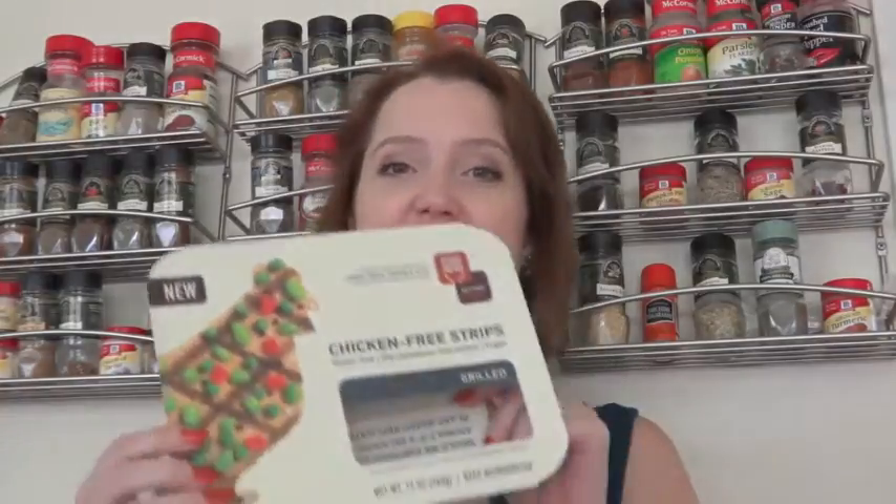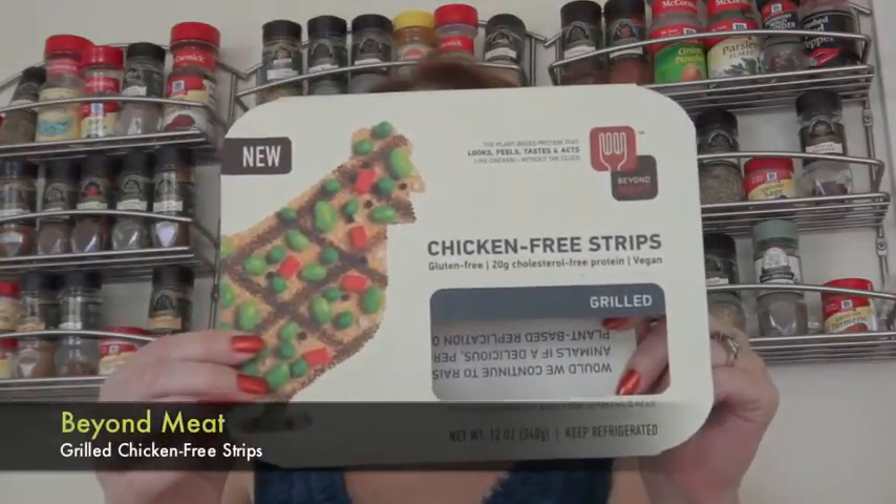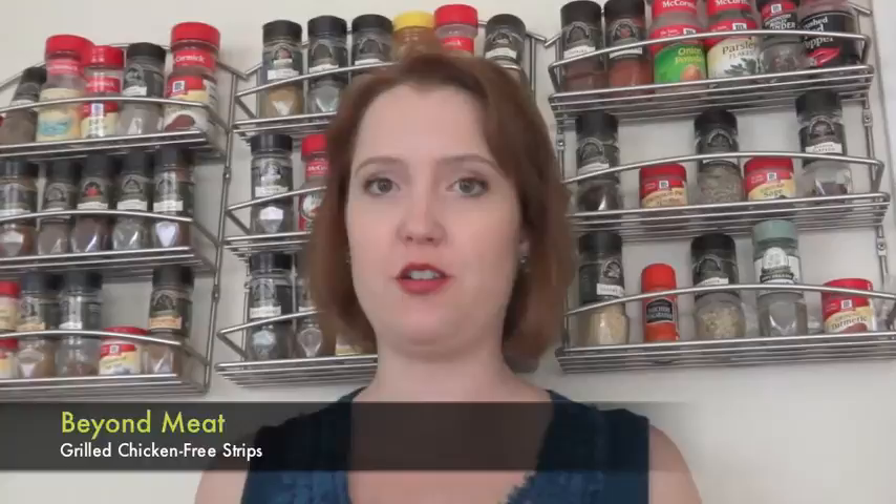Hello, I'm Abigail of Vegcraze and I have a food review for you today. This is something that has been long awaited and much requested, so I'm excited to show you. Here's the empty package because I of course ate it. This is Beyond Meat. This is what the package looks like, and I'll put a picture in here as well so you can see what it looked like before I opened it.